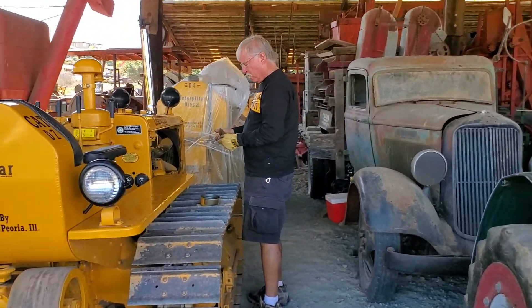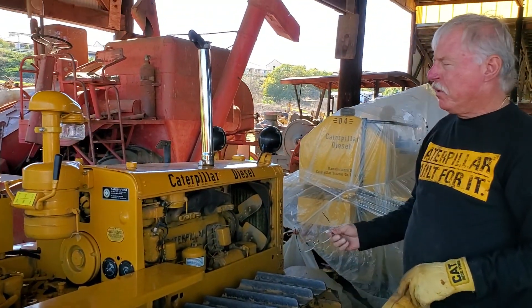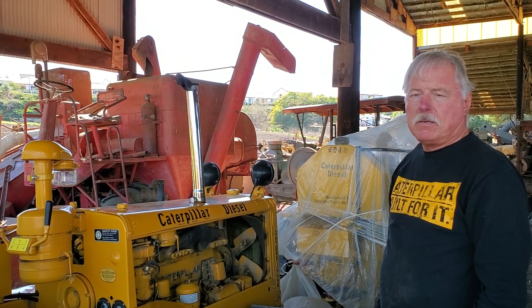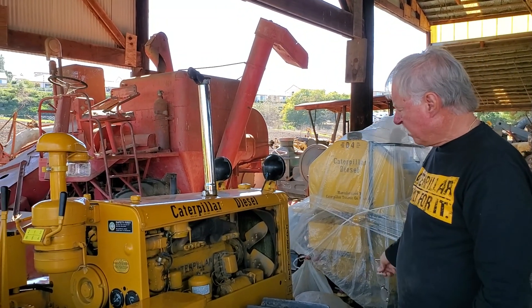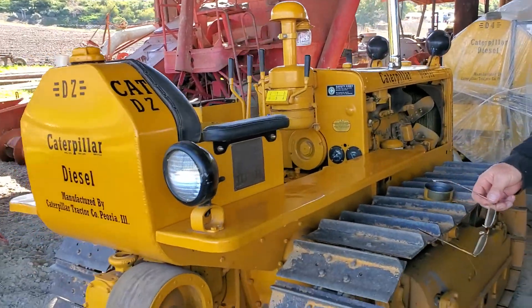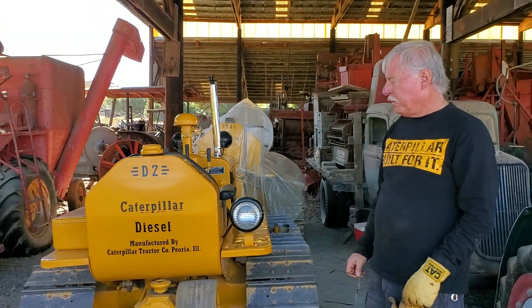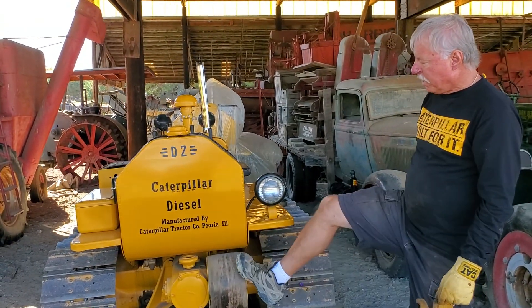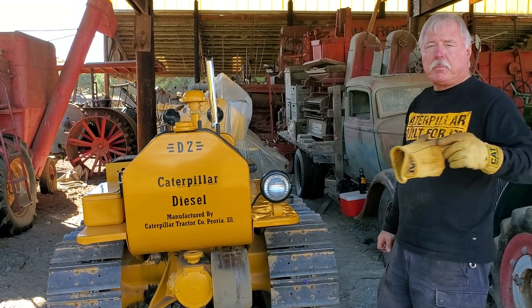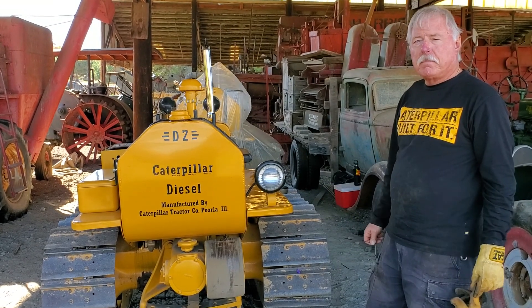Do you want to tell me about your D2? Oh sure. This is a 1950 Caterpillar D2, set up as an agricultural tractor, so there's no dozer on the front. All the work gets done at the rear — it'll pull a disc or a plow or whatever type of implement you want. It's also got a belt and pulley attachment that can turn any type of implement or piece of equipment that's got a belt drive.